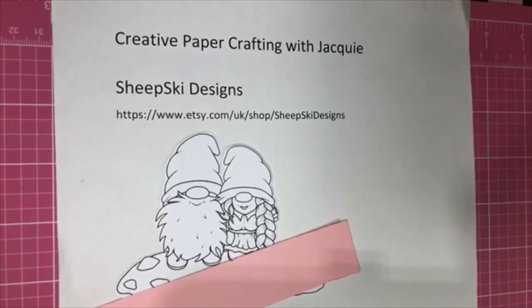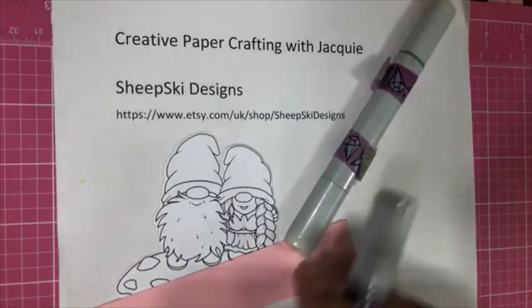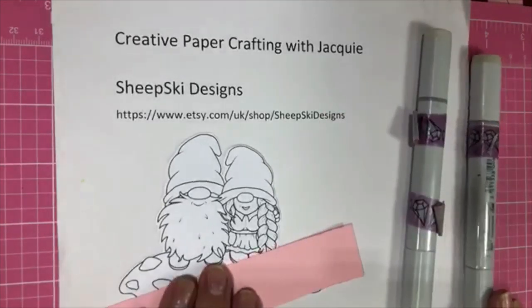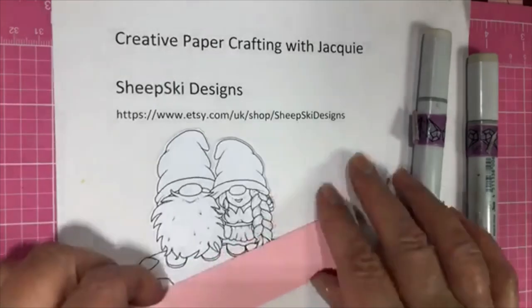I'm just pulling out my grays. I thought I had all my markers out ready. Here they are. I'm going to do his beard first, using W00 and W2. I hope you can see. All I see is Sharon is on.